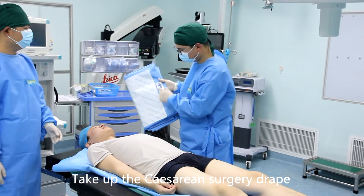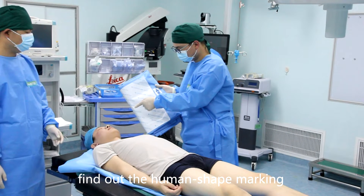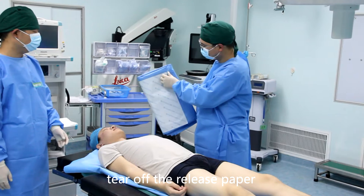Take up the cesarean surgery drape. Find out the human shape marking. Tear off the release paper.